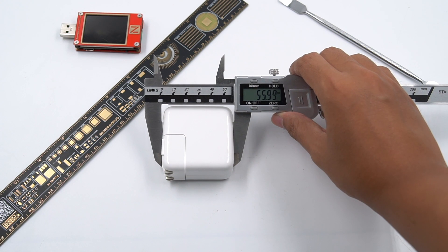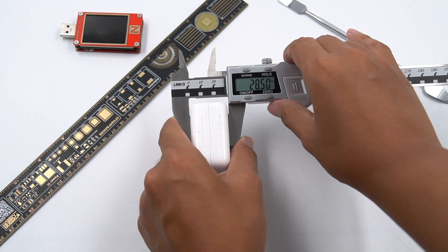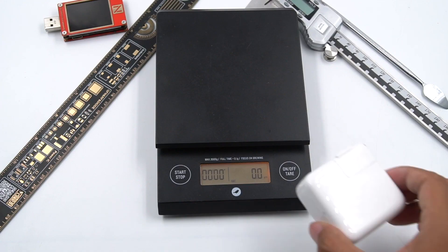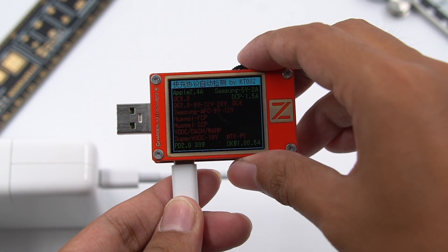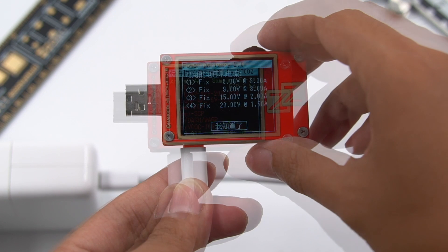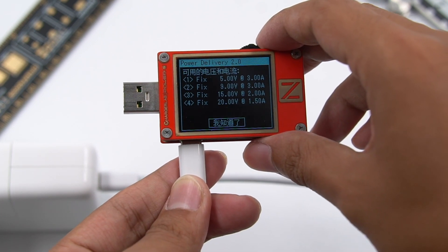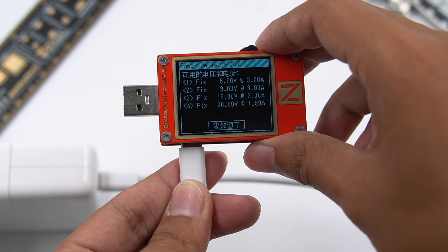Let's look at the size. The length, width, and height are 55mm, 55mm, and 28mm. The weight is 99g. Using ChargerLAB PowerZ KT-002 to test its performance. It only supports PD protocol, and we can only see four fixed PDOs of 5V 3A, 9V 3A, 15V 2A, and 20V 1.5A.